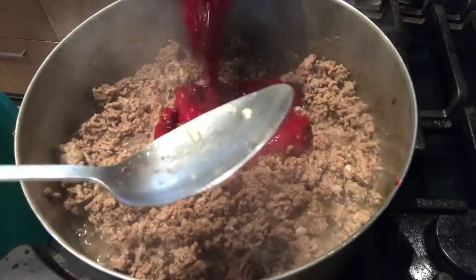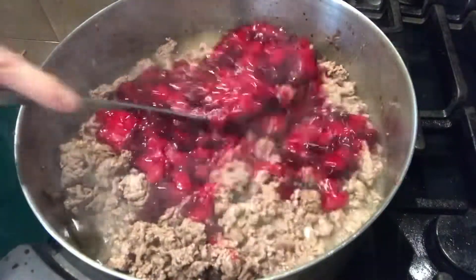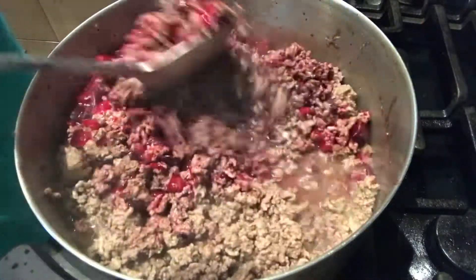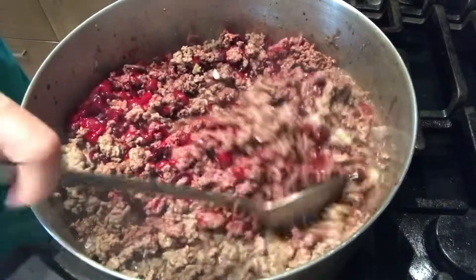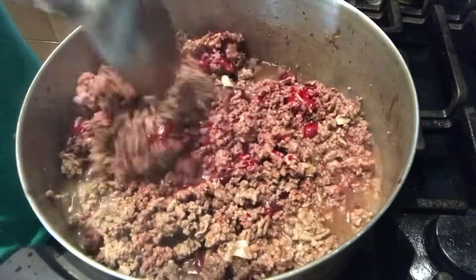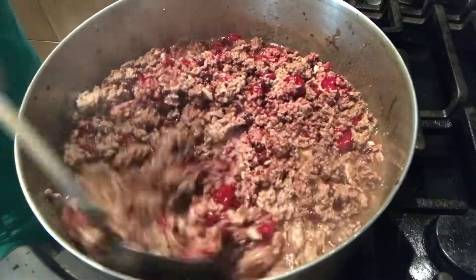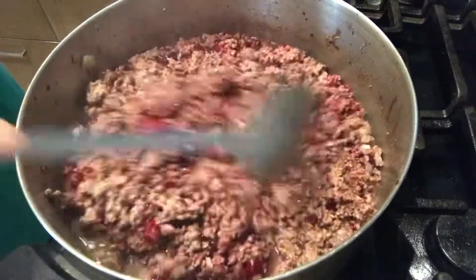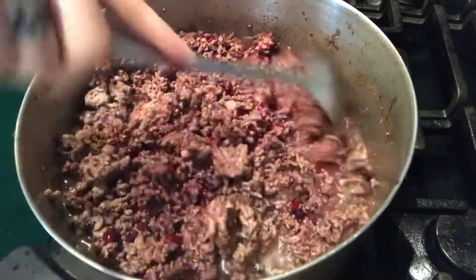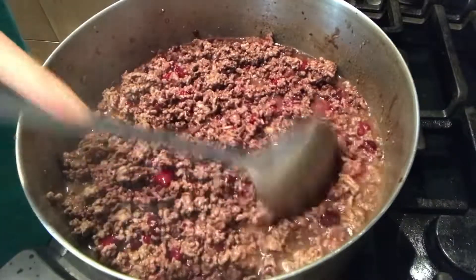Sunod na po natin ilagay ang ating pork blood. Sa pork blood po, buo po ito nung nabili ko. Durugin nyo lang po ang ating pork blood pag buo po yung inyong nabili. Haluin lang po natin para po maluto po ang ating pork blood. Magbabrown po o mag-da-dark po ang color ng ating tinumis pag naluluto na po ang ating pork blood.